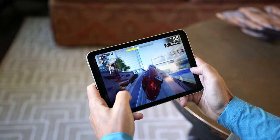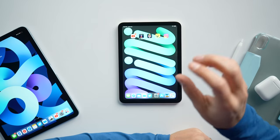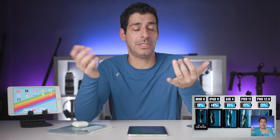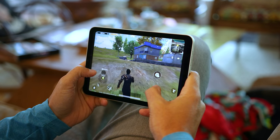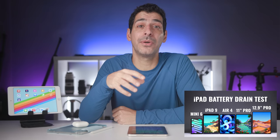As far as battery life, I've been really surprised with how well the iPad mini has performed. It's the smallest iPad Apple makes, so I expected it to have the worst battery of all my iPads, but that wasn't the case. I recently did a battery test of all the current iPads — watching YouTube, Netflix, gaming, and recording video — and I was really surprised by the results. If you're interested in seeing how the iPad mini 6 compares to the iPad 9, the Air 4, and the 11 and 12.9-inch iPad Pro, I'll link to that video at the end of this one.